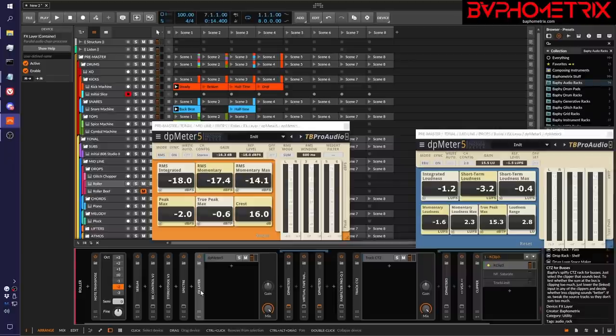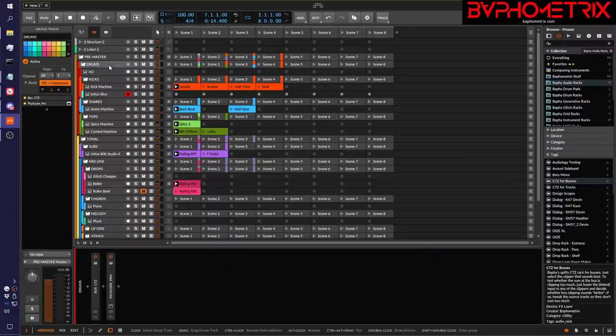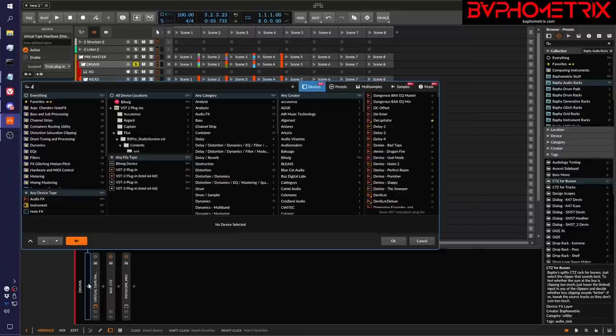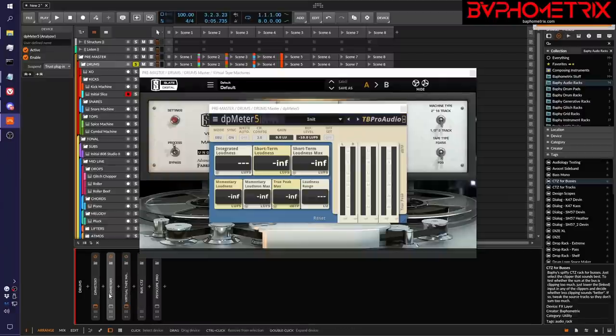Let's say I wanted to do that for my drum bus — I want to fatten up my drum bus with some tape saturation. So I'll go all the way up to my drum bus where all my drum sounds are happening. I've got my bus clipper and a SciScope Pro meter, so there's no actual processing happening on this bus right now. I'll put everything in front of the clipper — let's start with virtual tape machines, turn it off at first, bring in DP meter, flip it over to EBU mode, duplicate it, put the second duplicate on the other side of virtual tape machines.